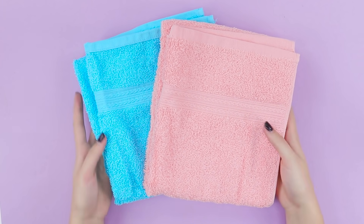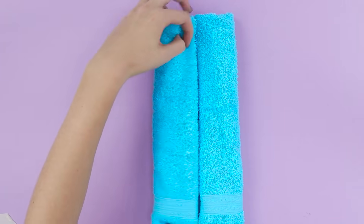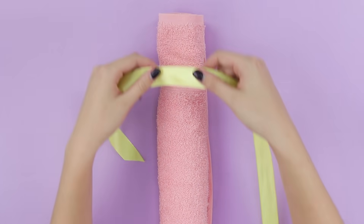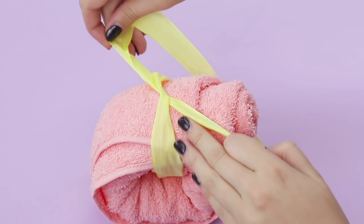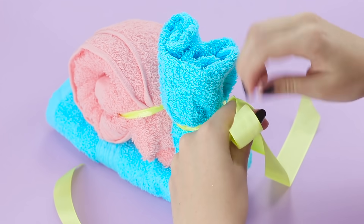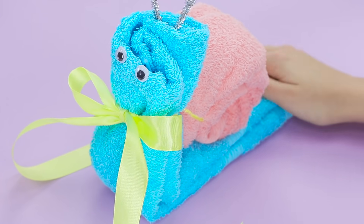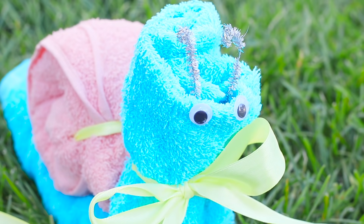A few towels with a special design is all it takes to make an unforgettable gift! Roll the towels up. Wrap one of them like this and attach it with a ribbon. Tie it to the second one. Lift the tail. Secure it. Attach some pipe cleaner horns and, of course, some googly eyes! Sorry! Am I late to the party? This snail has been crawling for a while to come congratulate you!